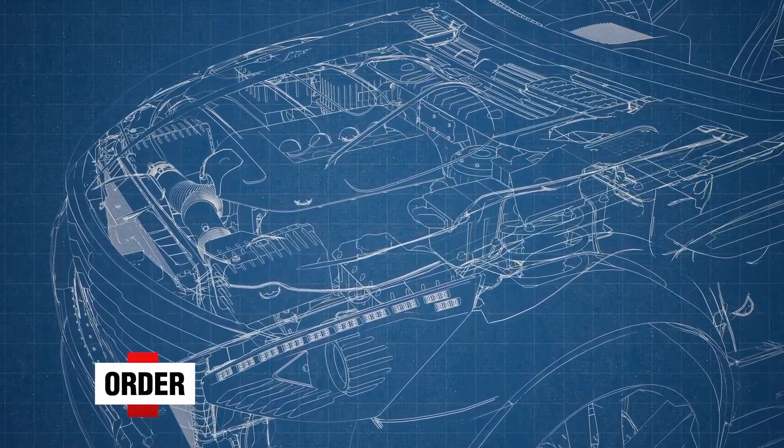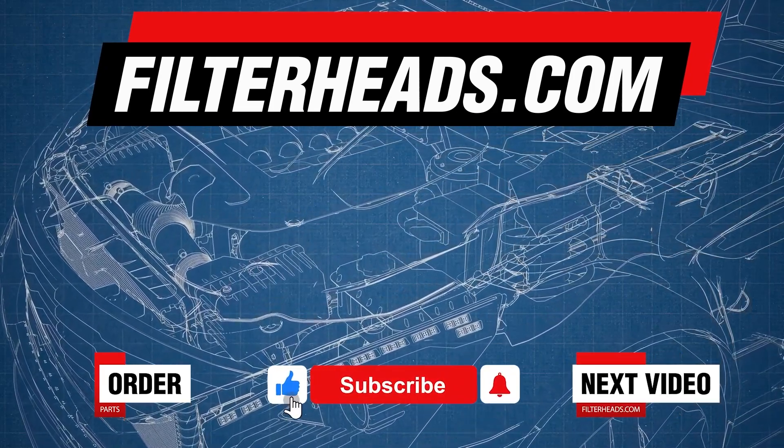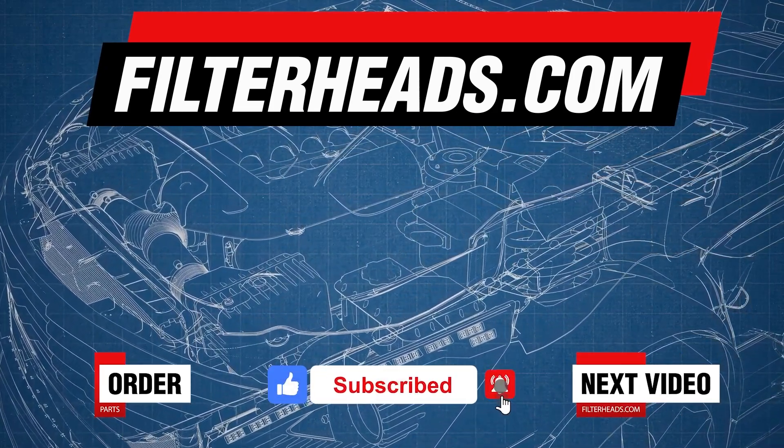Order your parts today at FilterHeads.com. Also, please like our video and subscribe to our channel so you won't miss any new content.